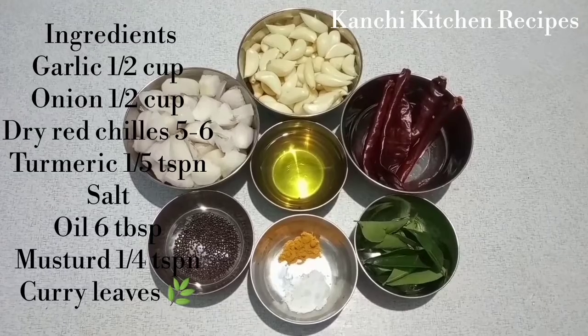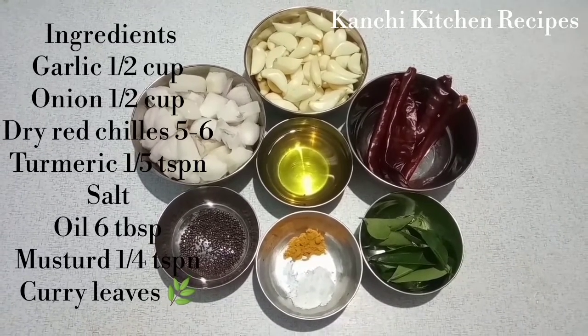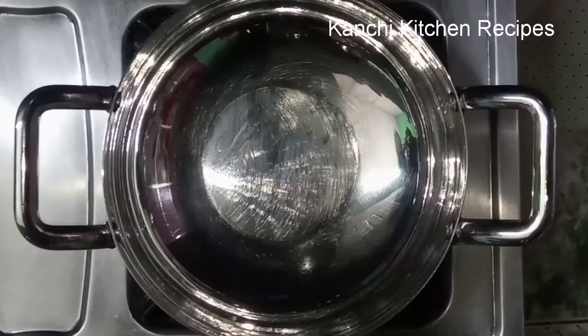We will make a taste of the dish. We will add 6 tbsp of the dish. We will add 1 tbsp of the dish. Add 2 tbsp of the salt.